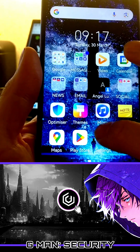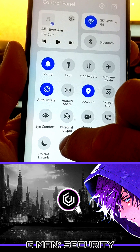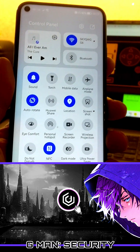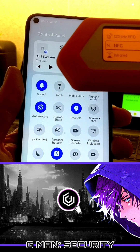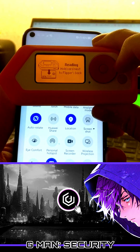The first device that the Flipper scans is a mobile phone. I decide that I am going to try with the NFC radio turned on. On the Flipper, I am going to activate the NFC service to begin testing if I can grab details from the mobile.